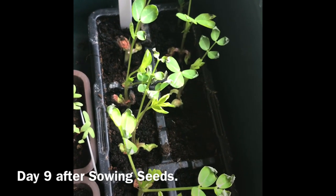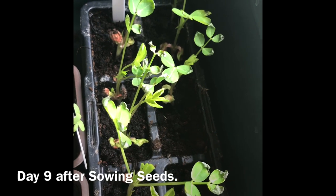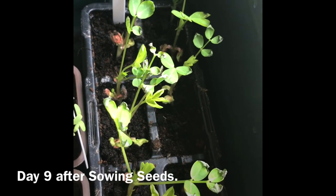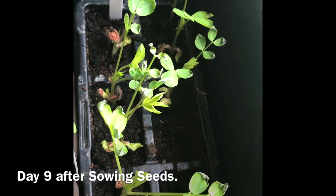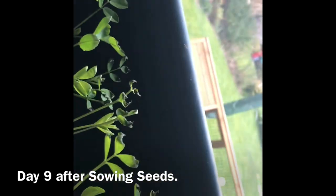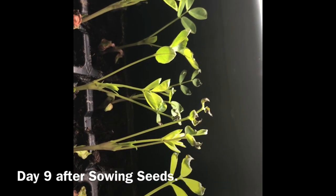Hi guys, here we are. I thought I'd keep you up to date — it's day number nine since sowing the peanuts, monkey nut seeds, and as you can see they're doing pretty well, probably about six or seven inches high.